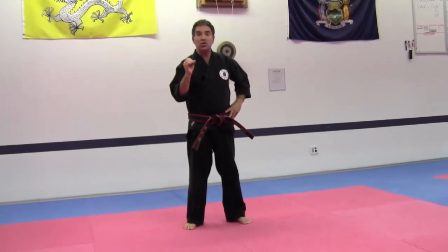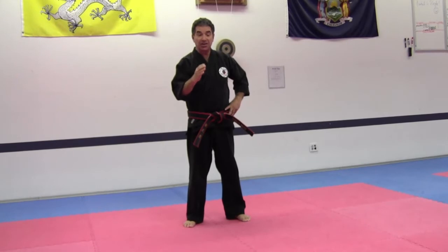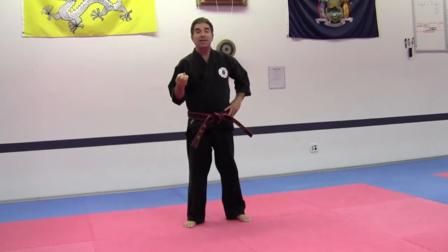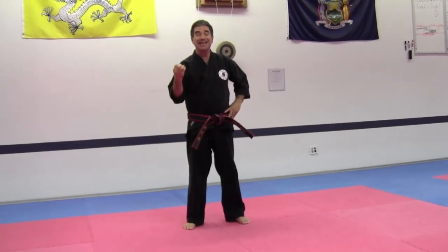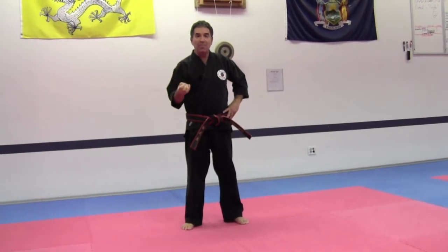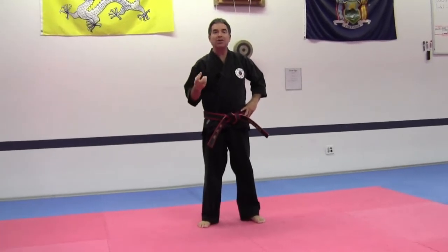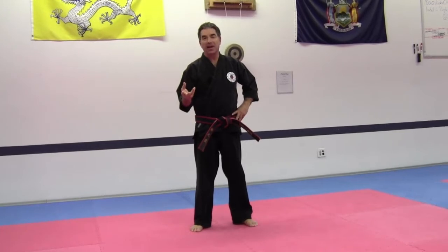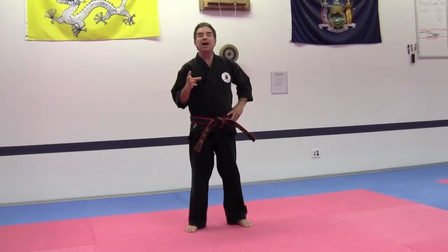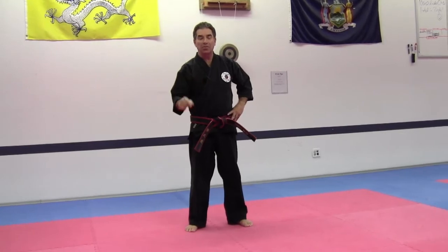Now when we do these motions and touch the eight points of the compass, we touch each point twice, which is in keeping with the yin-yang philosophy of the martial arts. We become centered and our body becomes a conduit for universal energy. So enjoy the I Shipsa Dhan Kum Weigung Palgwe.